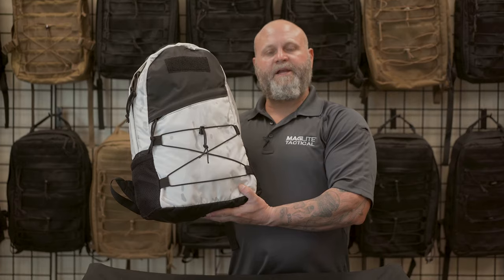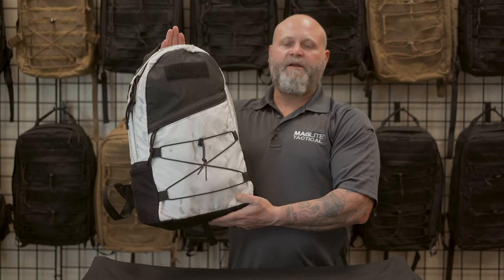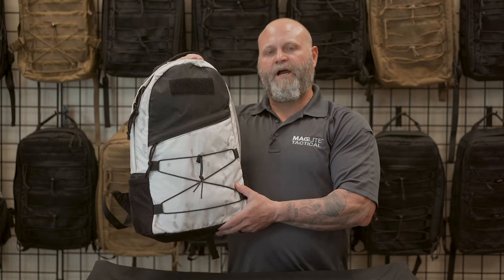This is a Maglite EDC pack. It's a great everyday carry pack. It's made with 1000 denier and 400 denier nylon.